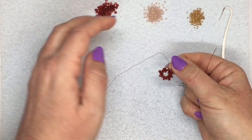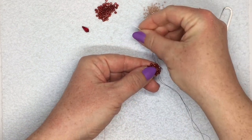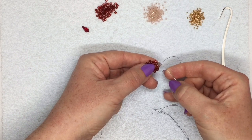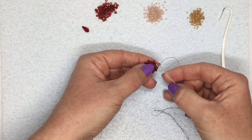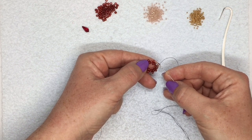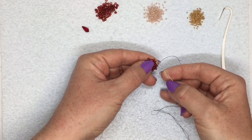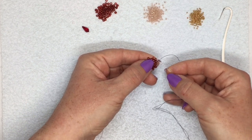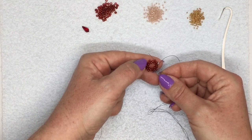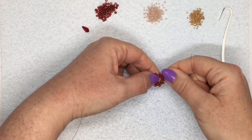Now I'm going to pick up the last one — just get your stopper bead out the way, make sure you don't go through that. For the last one, I'm jumping over this bead here and I'm going through that first bead that I went through to bring everything together into a circle. And I'm also going through the first bead I added in the second round to step up. So I'm going through this bead here in my original circle and through the first bead in the outer round. Now I've stepped up.